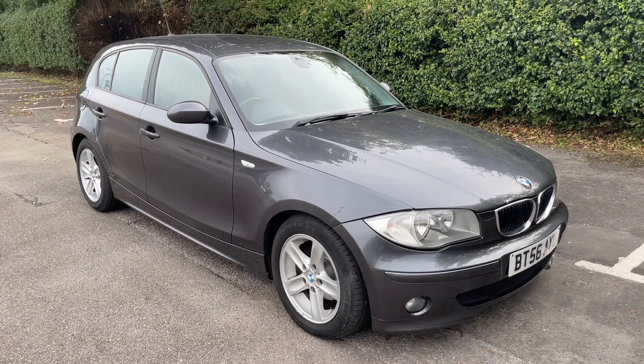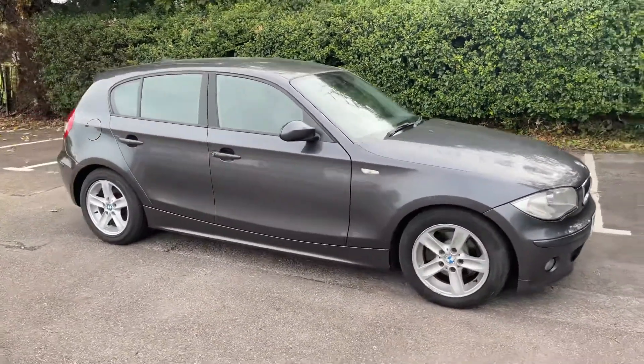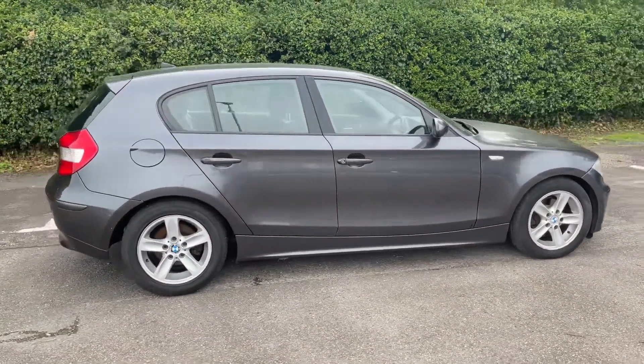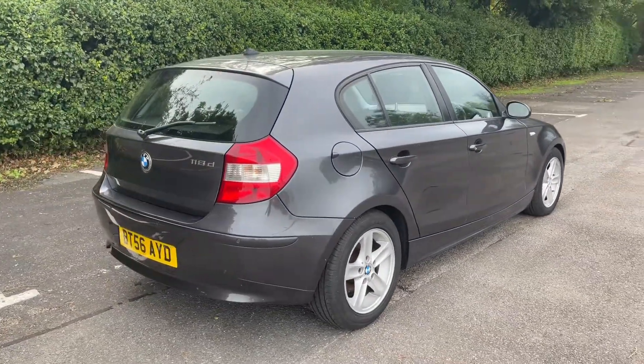Here we have the BMW 1 Series on a 56 plate. I'm going to start off by showing you around the outside of the car and then we'll hop in and run through some controls on the inside. From the outside you can see it's a five-door car with alloy wheels. Let's start off inside the boot and then work our way around the rest of the car from there.